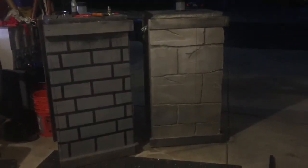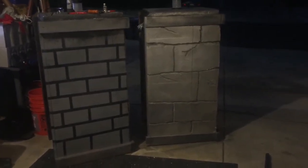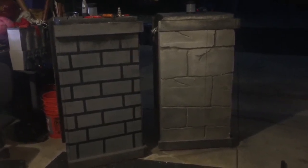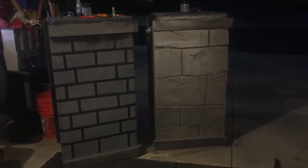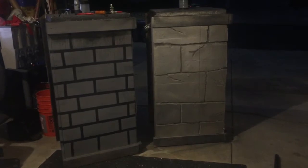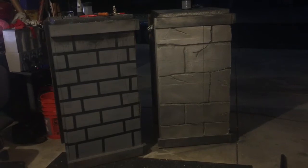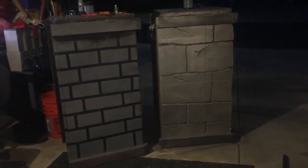Alright guys, I got one of them done and I just want to show you guys - it looks really good. I spray painted a primer over it, and then I did some black in the cracks just to give me an idea. I am going to go over all this with something else which I'll show you when I'm done - I don't want to give it away yet because it's something new I'm going to try. The one on the left is last year's - that was a quick job because I was at Fear Overload. So I'm going to update these and make them better. I'm pleased with it.